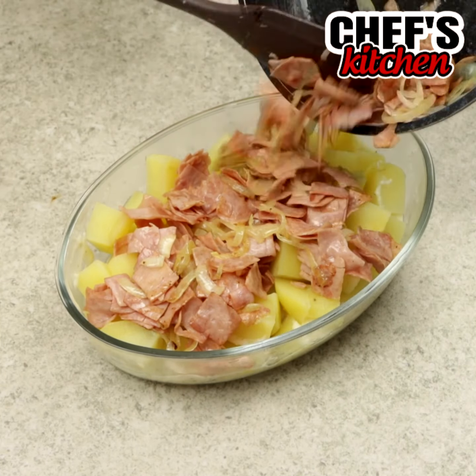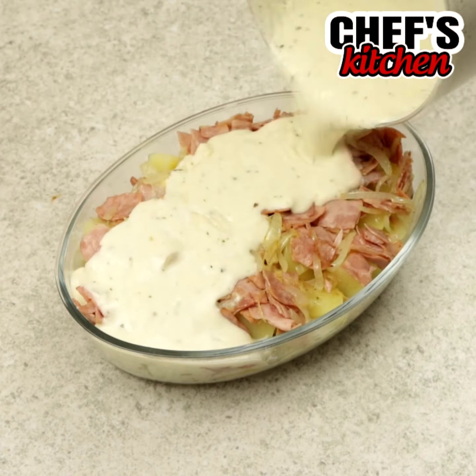Do you have potatoes in your house? Make this delicious dinner, ready in a few minutes.